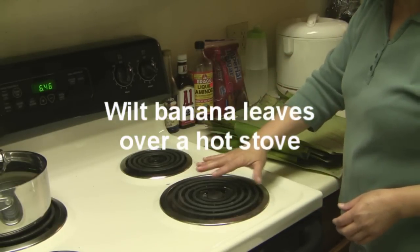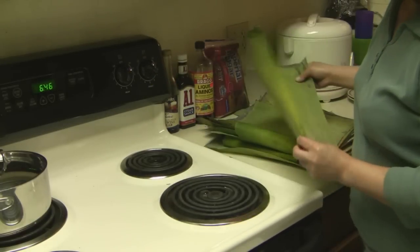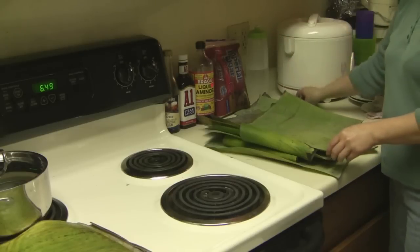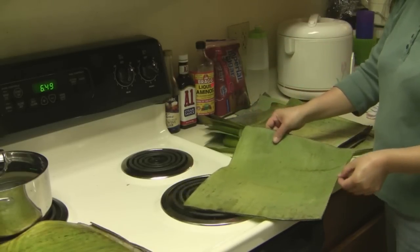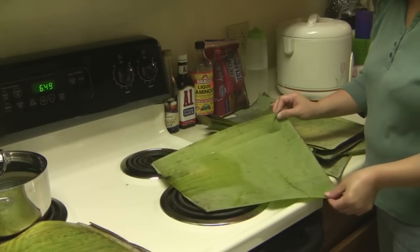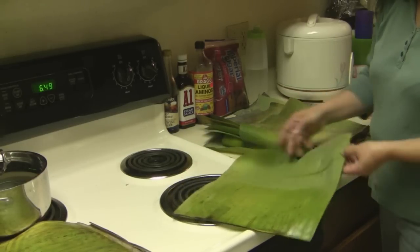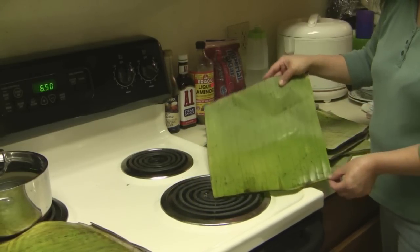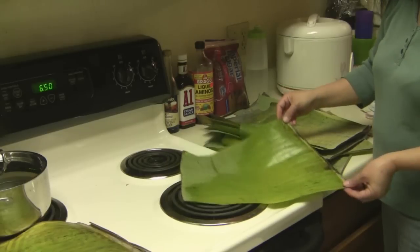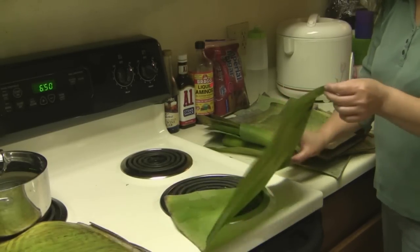The stove is very hot now. To wilt the leaves, you pretty much just put them over the hot stove. Now that the stove has had a chance to really heat up, it's a lot faster to wilt the banana leaves. You can also wilt them over a gas flame or open fire.